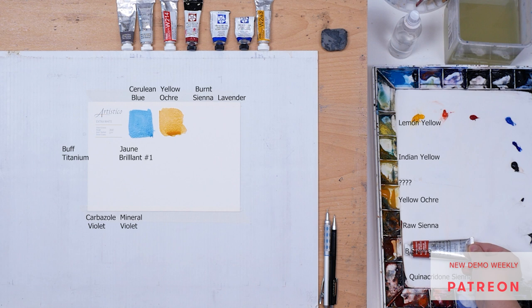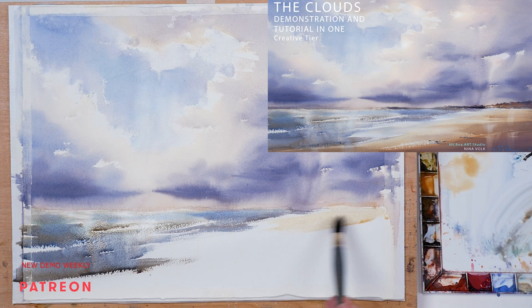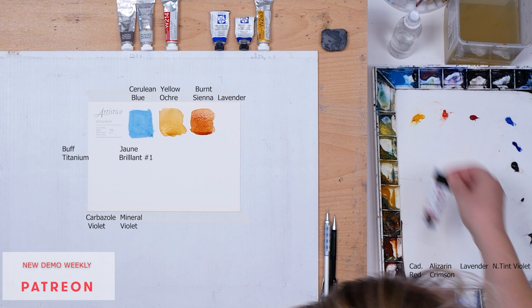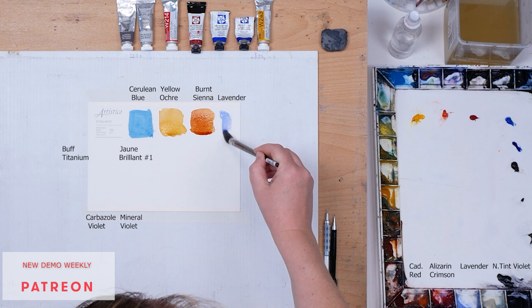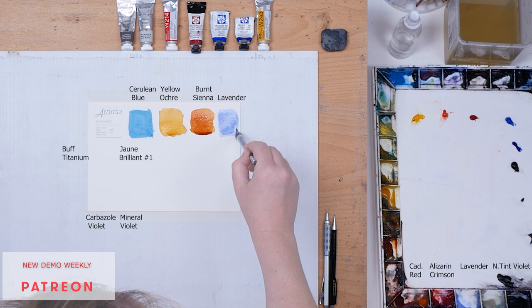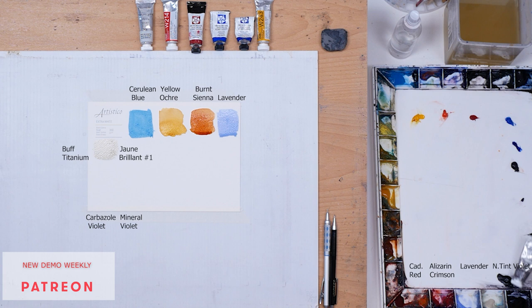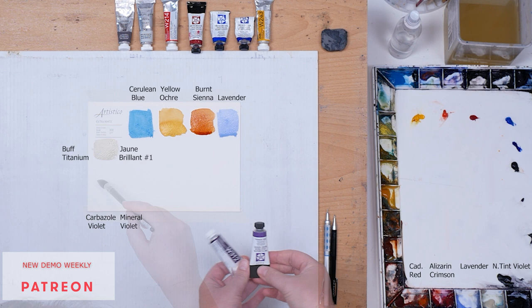Next one is Burnt Sienna — same purpose, but for darker tones. Yellow Ochre is naturally a light pigment, but Burnt Sienna can go into the territory of rich darks. Next we have our two primaries, Cadmium Red Light and Alizarin Crimson. Next one is Lavender, one of my favorite colors — it is very similar to Cobalt Blue but a little bit warmer and fully opaque. Next one is Buff Titanium by Daniel Smith — it is an off-white, semi-opaque color.